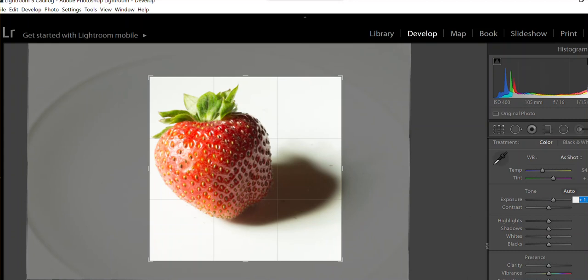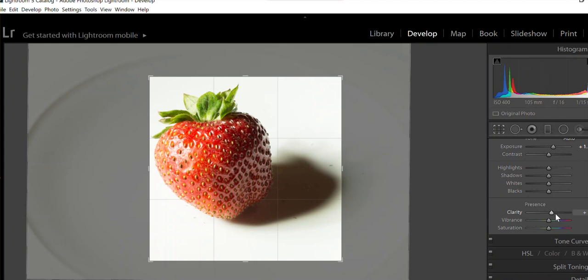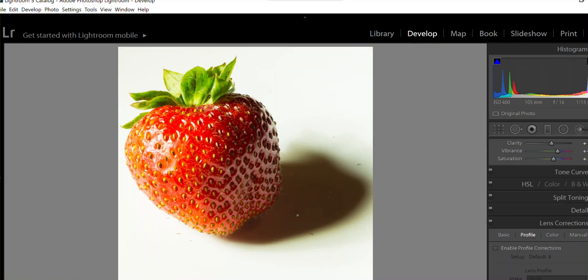What's also important is clarity — you can crank it all the way up, but when you do it looks completely unrealistic. Like everything, don't overdo it. You can also play a little with vibrance and maybe a little saturation. This is just the basics of this shot.